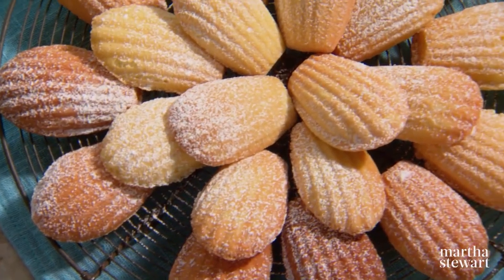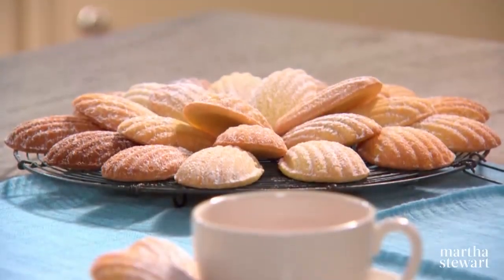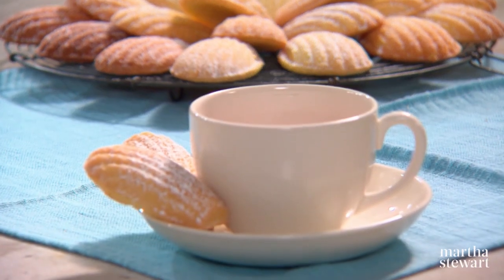Legend has it that an 18th century Polish king loved these dainty tea cakes so much that he named them after the woman Madeleine who baked them. Nowadays there are many variations, but I'll teach you how to make the classic vanilla version.